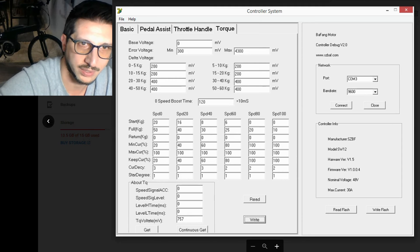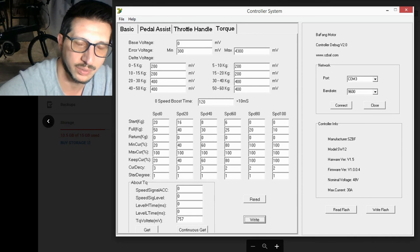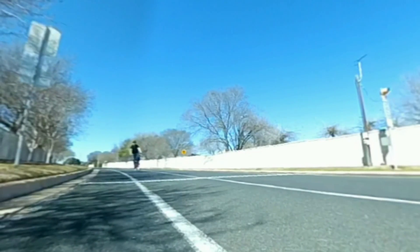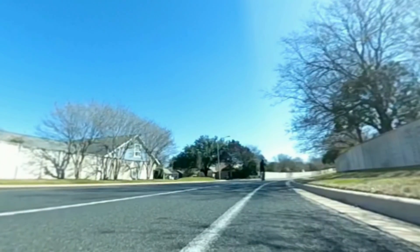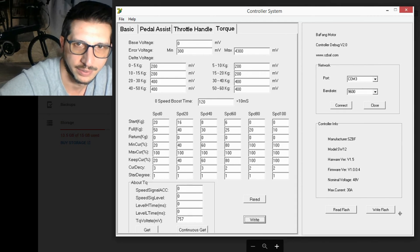What I did here was program it for a more consistent power flow suited to road commuting and gravel riding. It gives a really nice, steady, consistent ride. And of course, once you're finished, make sure you click 'Write Flash' so it writes the new settings to the motor.